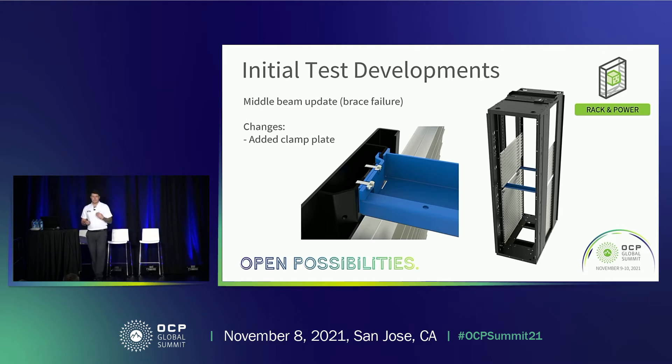Another update was to the initial beam design. During testing we saw failures at the weld sites on the left and right hand sides of the beam as it sits in the frame. One of the biggest challenges during impact tests is the bowing of the frame at the center, so it's critical that the middle beam holds the rack in place. When we did the initial tests we saw deformation in that beam. To address this, we introduced a clamp plate — as well as the welded beam, an assembled plate goes into slots underneath into the vertical member and locks it in place.